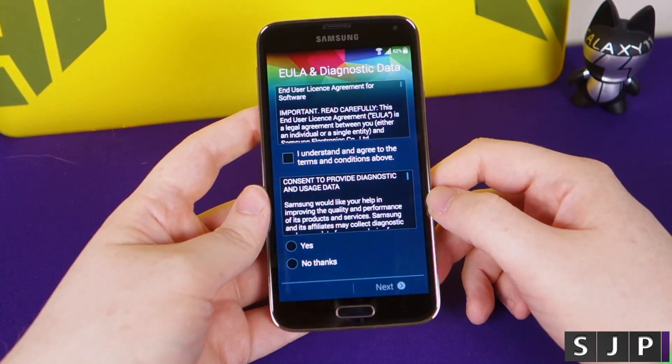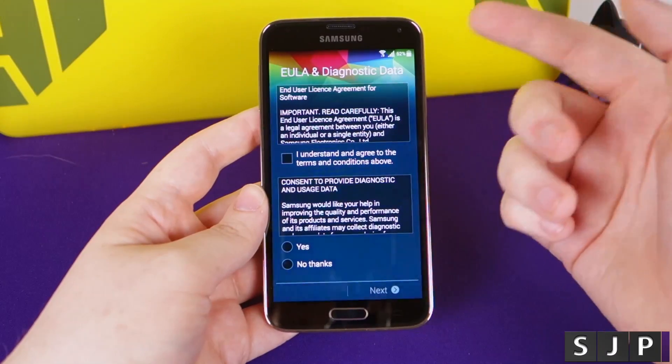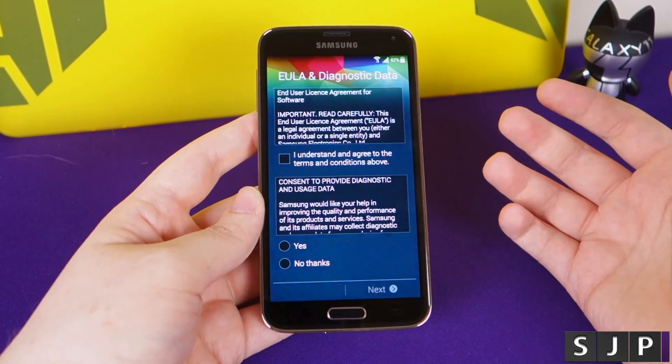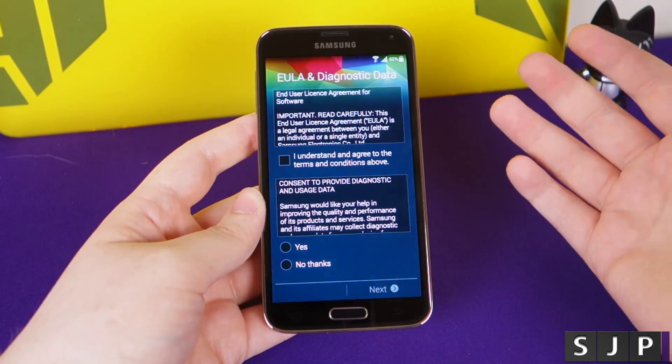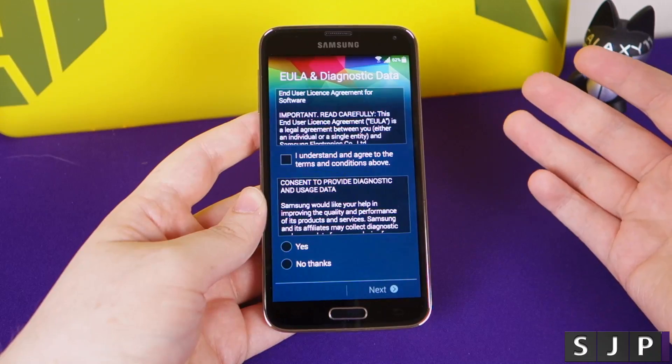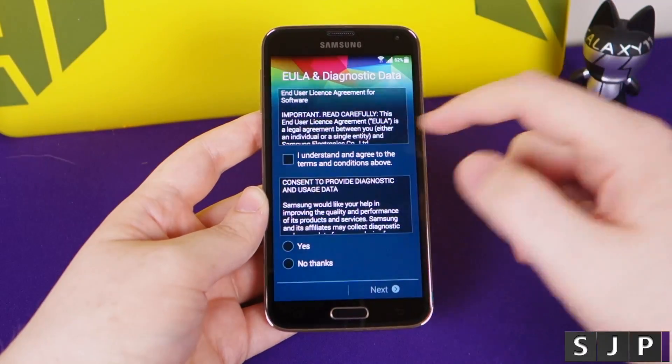Then click next. You don't have to connect to Wi-Fi - you can do it through 3G - but it's recommended to use Wi-Fi if you have it, just because it will be faster. We've got our terms and conditions. You can't actually use the phone until you agree to them, so yes, we accept the terms and conditions.